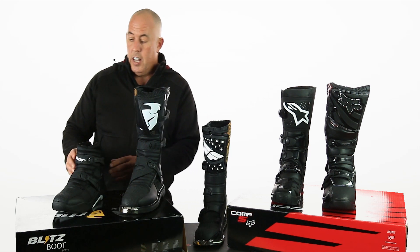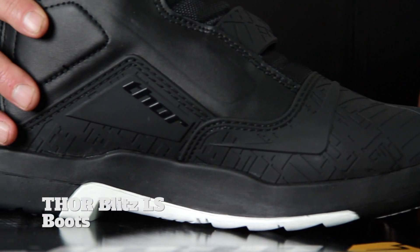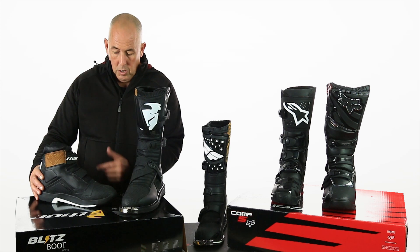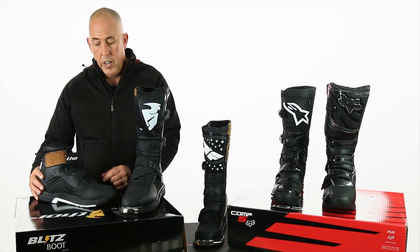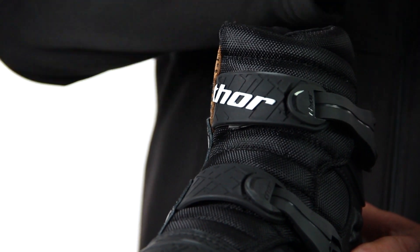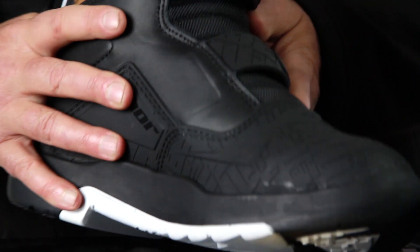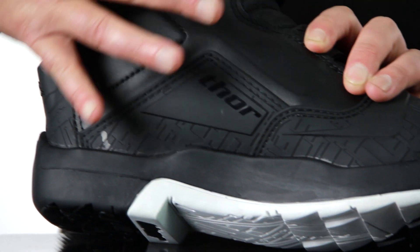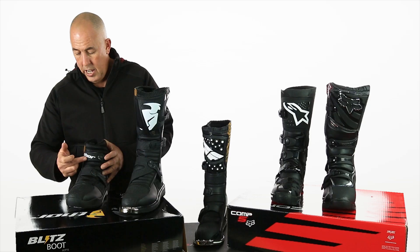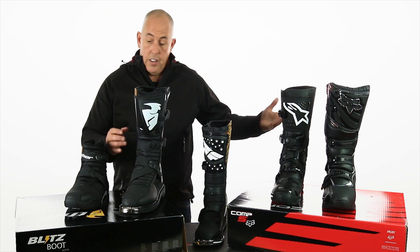The LS is the shorty version of the Thor Blitz. What's great about this is you can ride it for pit riding, you can do some motocross, but you could also put this boot on and wear it on the street for regular moto riding. It's basically six or seven inches shorter than the other one, down to two buckles instead of four or five. There's a shortened heat panel on the side and a nice mesh fabric instep for lots of flexibility.